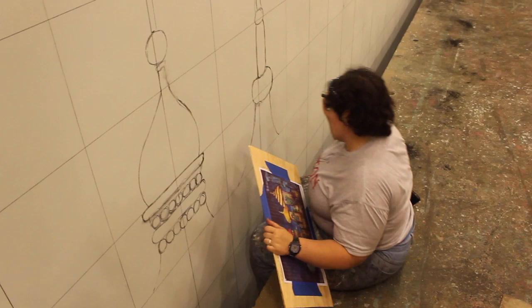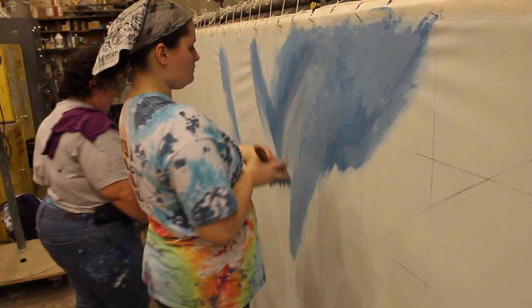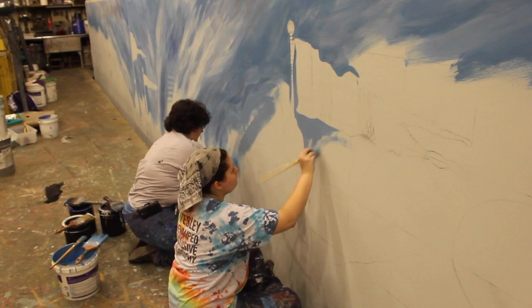We charcoal it all in, and then when you're doing a paint treatment like this one, you want to start with the back layer first and slowly move forward to things that are in the foreground. Because as you paint over top of it, there is a little bit of depth and it will impact how it looks dimensionally.